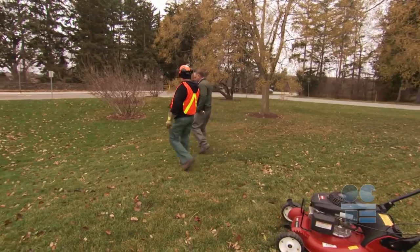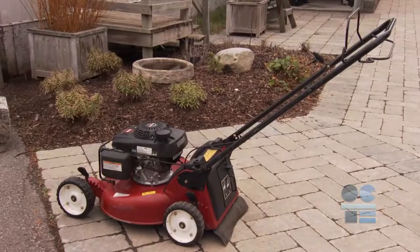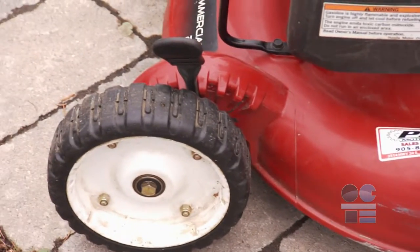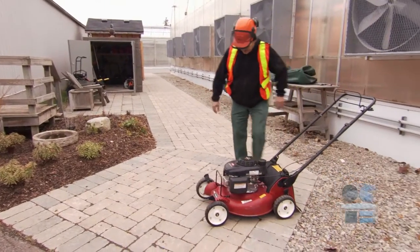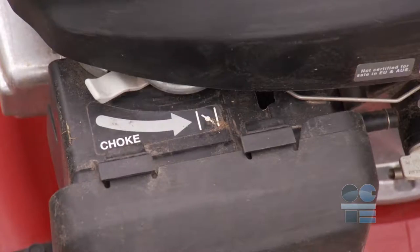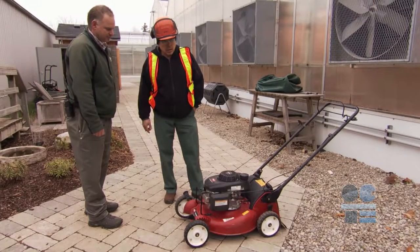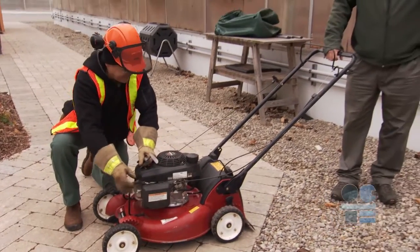Think about hydration if the weather is hot. Let's look at the proper steps in a circle check of the mower. Check the mower in a well-lit, well-ventilated area, preferably outside. Circle around the mower, checking the operation of the throttle, choke, and safety shutoff. Examine it for broken or seized components. Fix and adjust anything as needed.